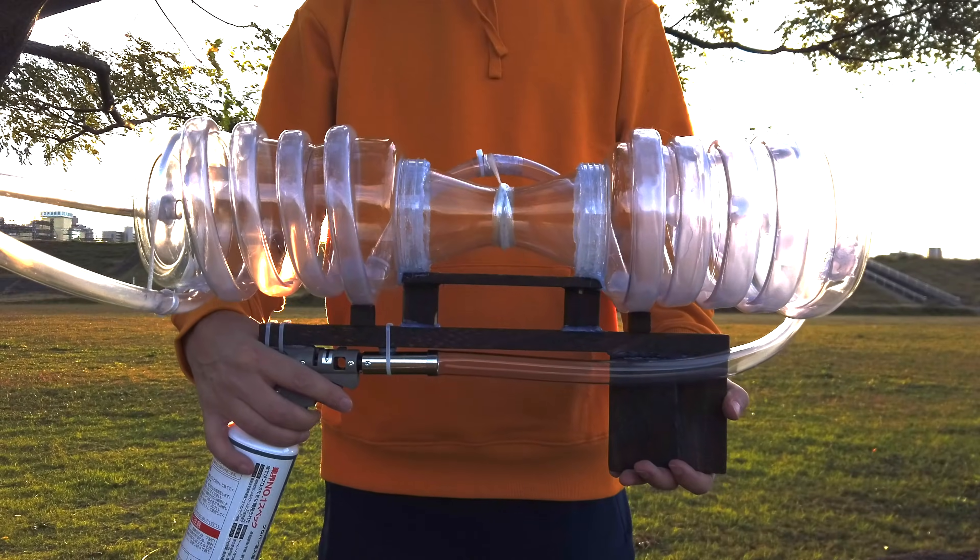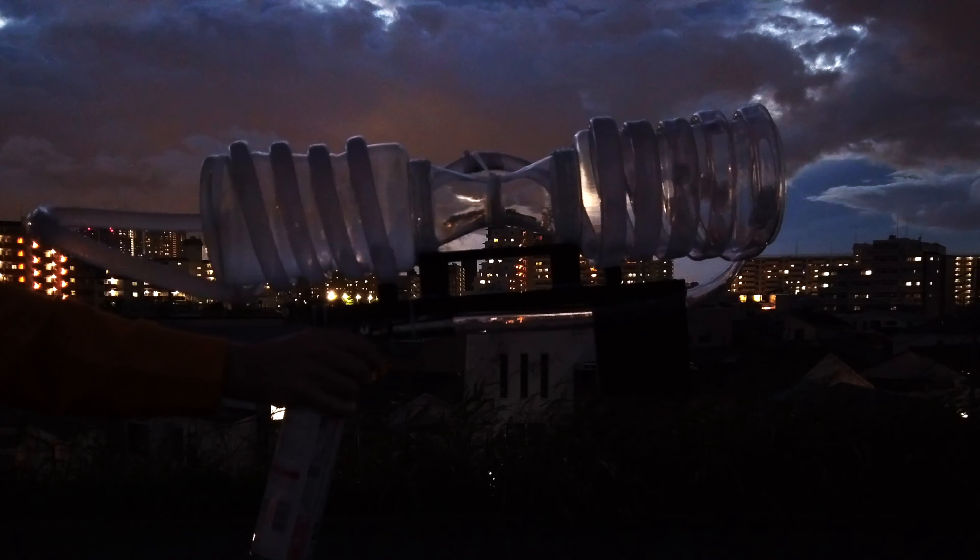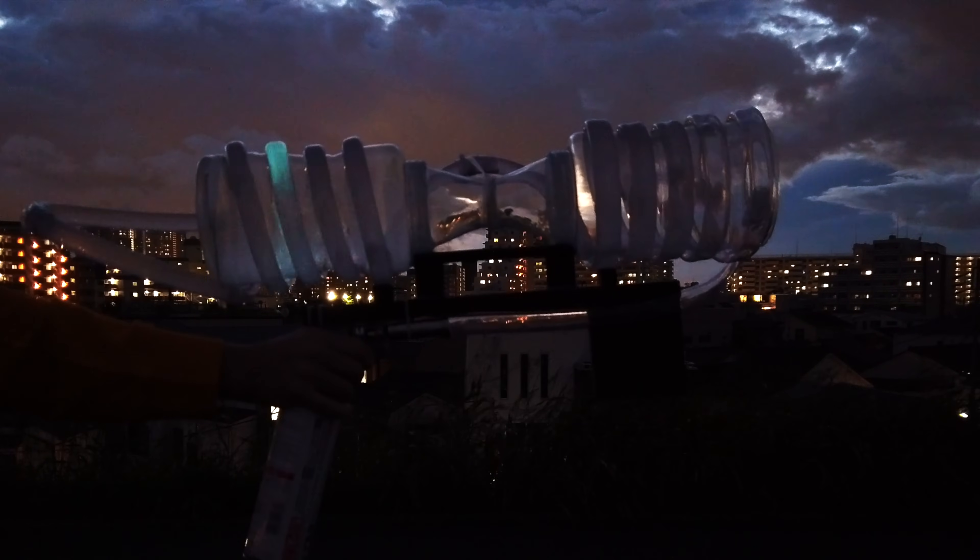This is a Plasma Popper. It's a pretty cool toy that you can make by yourself, and today I'm gonna show you the process of making one of these, so you have an excuse to accidentally set your house on fire.